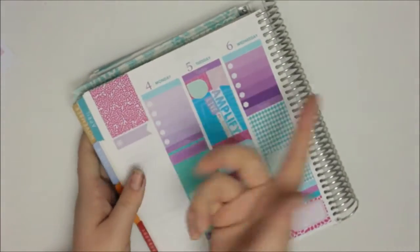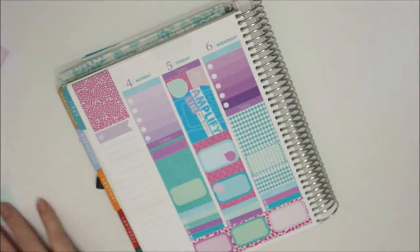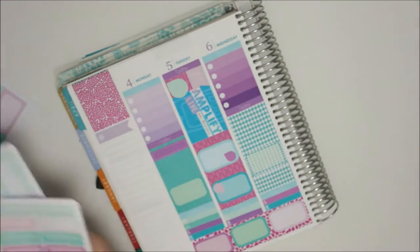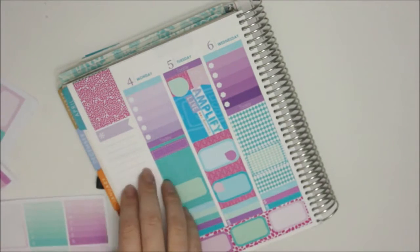We're going to go to the sidebar real quick. I always put the full box that matches the bottom washi. I think I really liked having a cleaning list on the side - I don't clean every day, but it's nice to actually do something each day. So maybe I'll do that again.